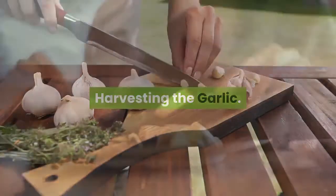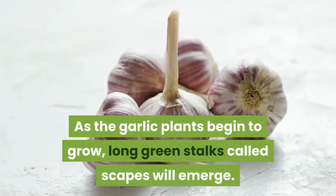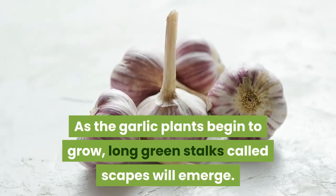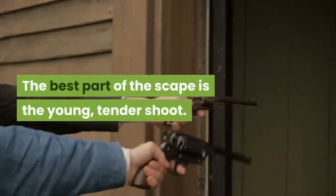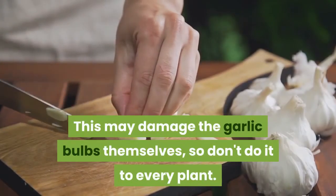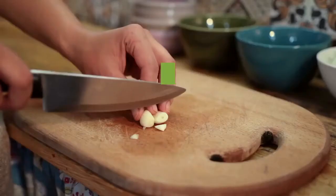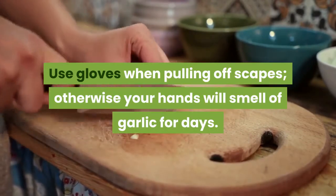Harvesting the garlic. Eat some scapes. As the garlic plants begin to grow, long green stalks called scapes will emerge. Pull off a few scapes and eat them if you wish — the best part is the young, tender shoot. This may damage the garlic bulbs themselves, so don't do it to every plant. Use gloves when pulling off scapes, otherwise your hands will smell of garlic for days.